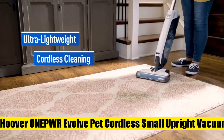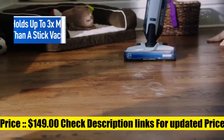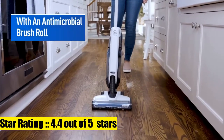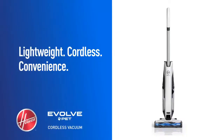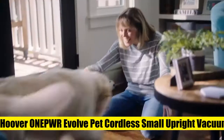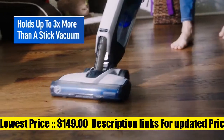Hoover One Power Evolve Pet Cordless Small Upright Vacuum Cleaner. Delivers cord-free convenience with a removable and rechargeable One Power 4.0Ah Max battery. Tackles stubborn pet hair and dirt throughout the home. Weighs less than 9 pounds when you lift it, and feels like 2 pounds when you recline it and start vacuuming. Larger dirt cup capacity than a stick vacuum for fewer trips to the trash. What's included: Evolve Pet, One Power 4.0Ah Max battery, and charger.